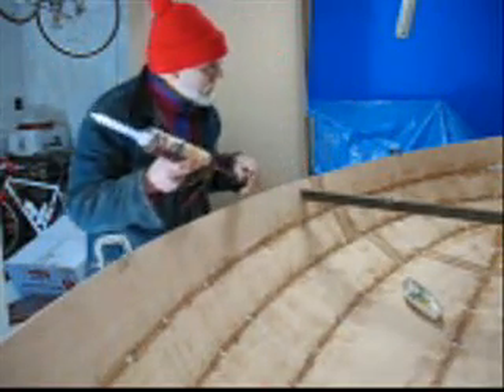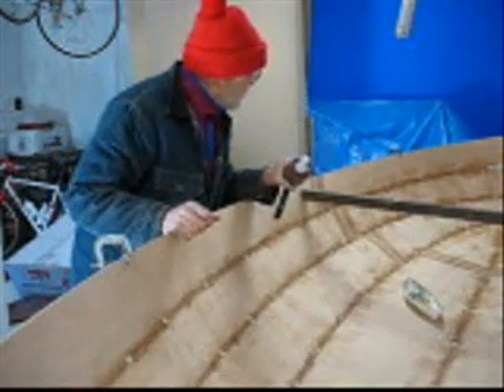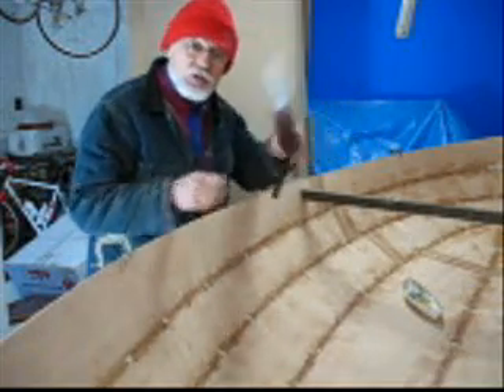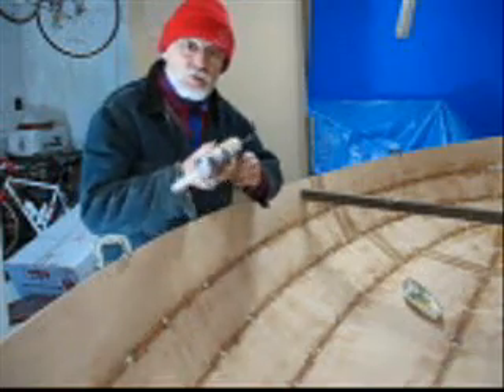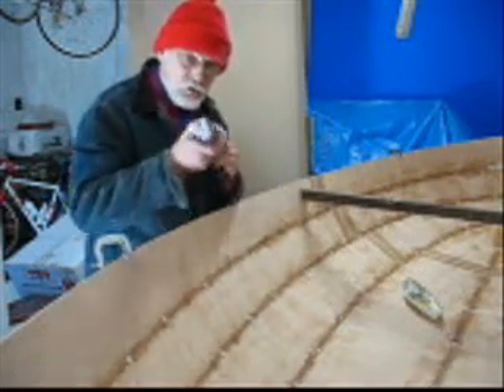I got most of the bolts all done. I'm going to go back and check it out, see where I need a little bit more here and there. There are a couple of places where I had some wide seams — just kind of weave it back and forth like you're welding, a little up and down motion, and stick it in the corners.